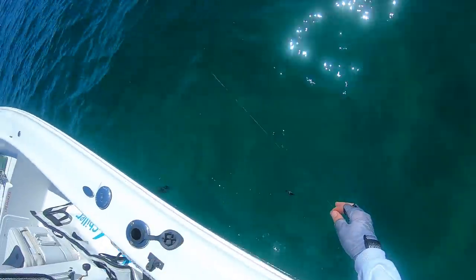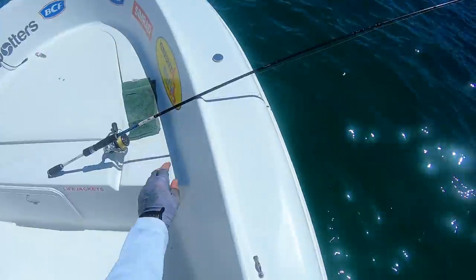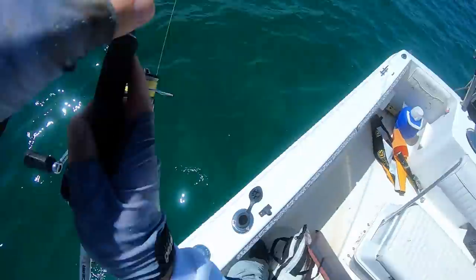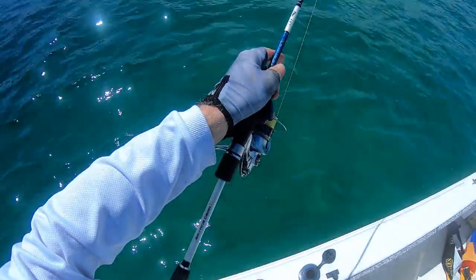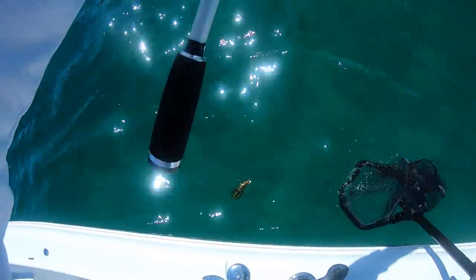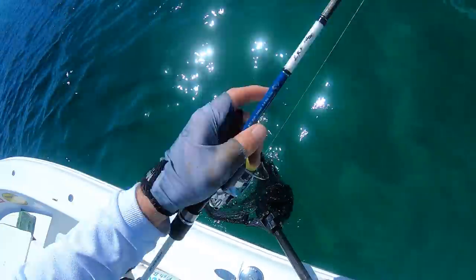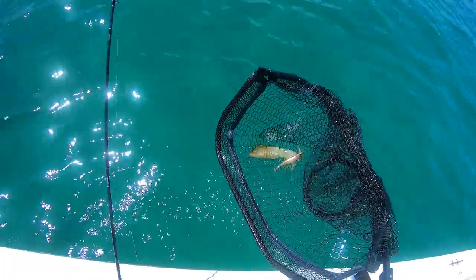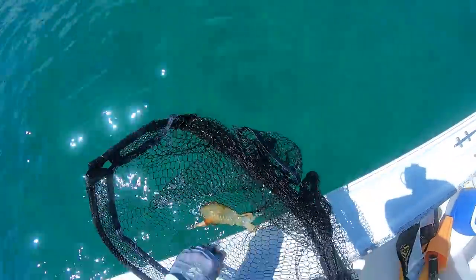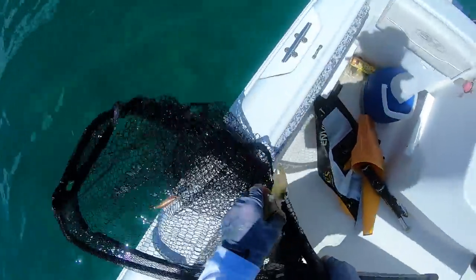Oh no, he dropped it. Well, I'm going to net this guy. He wasn't even hooked on the jig properly - he was just holding on to it. These are all not the biggest squid, but they're going to be great baits.